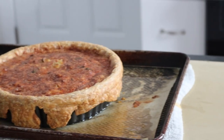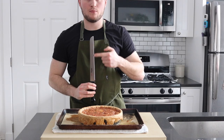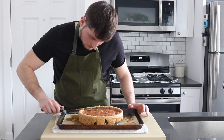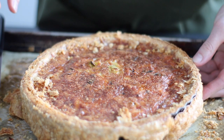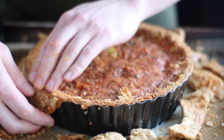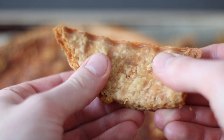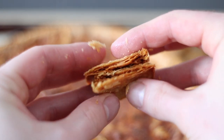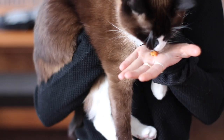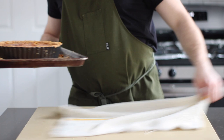Let the quiche rest for at least 25 minutes. A cool quiche is much easier to cut through than a hot one, and personally I like my quiche at room temperature. Using a sharp knife, slice away at the edge where the crust meets the tart pan — the crust should either flake off on its own or be easy to remove. When the fat (in this case the butter) heats up during baking, steam is released which creates little air pockets, leaving us with a mega flaky crust.